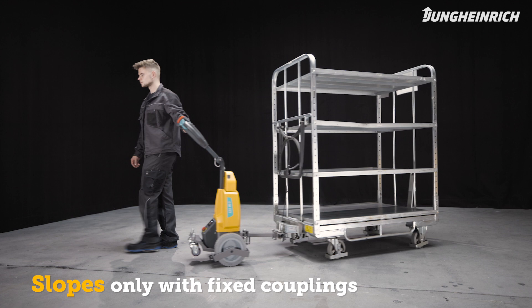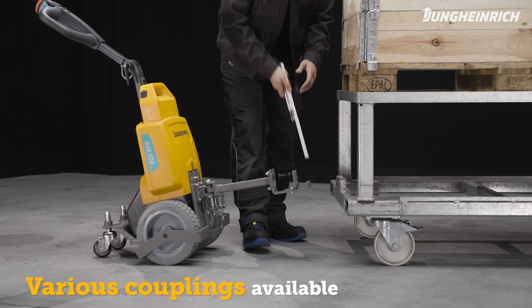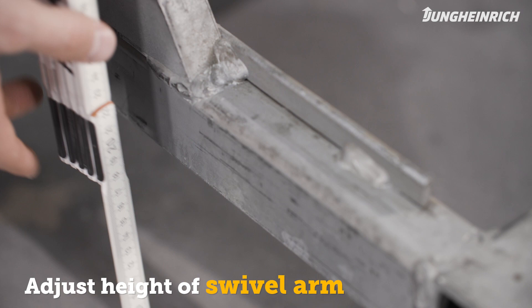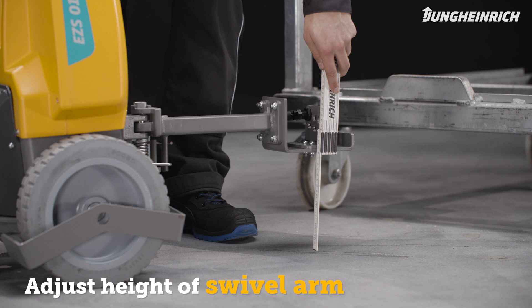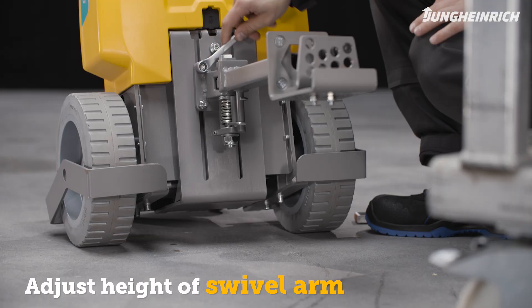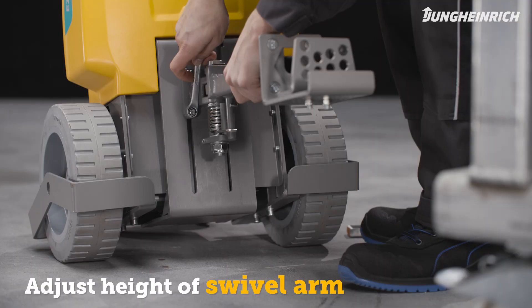Depending on its application, the EZS-010 is available with a variety of couplings. The height of the swivel arm must be adjusted to the respective height of the trailer. Select the appropriate coupling height so that the swivel arm is always connected as horizontally as possible. To do so, loosen the screws of the swivel arm, position it at the appropriate height, then securely retighten the screws. The correct torques are described in the operator's manual.